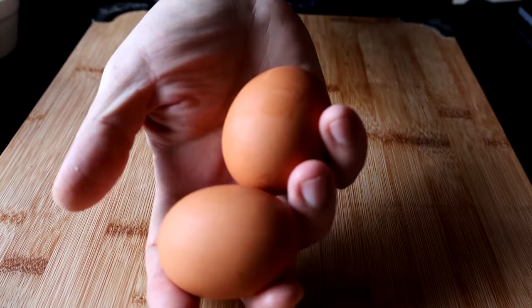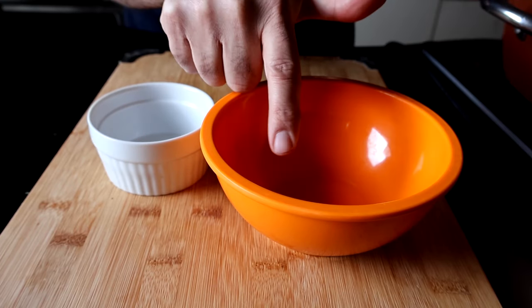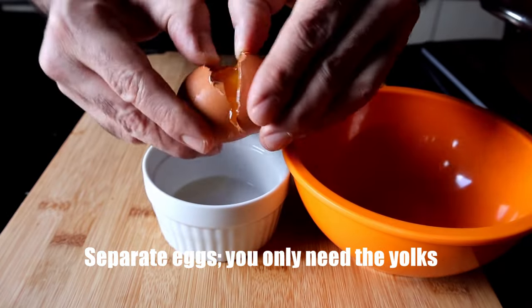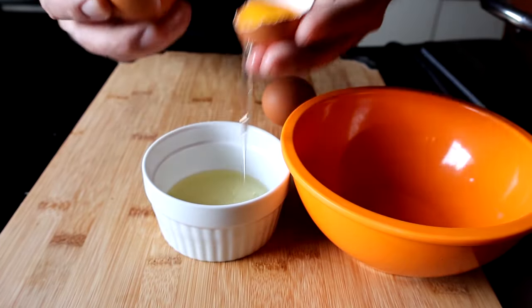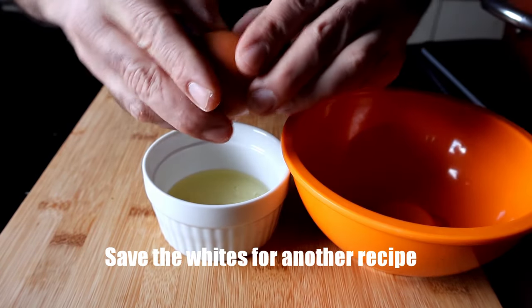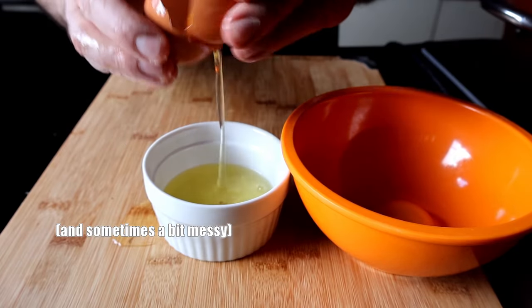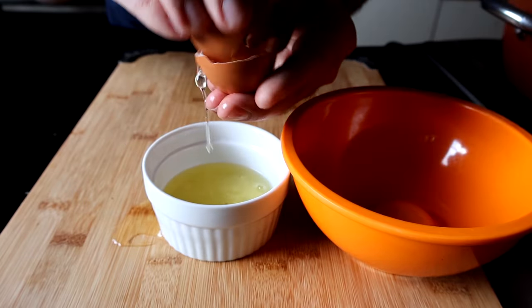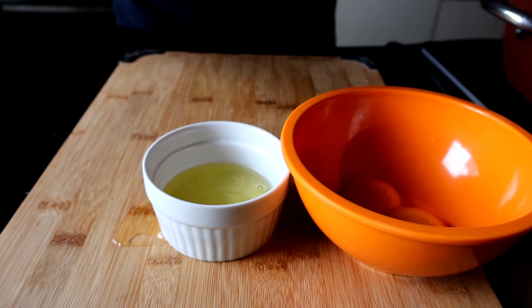While that's simmering, I'm going to take two eggs and separate them. I'm going to put the whites into one bowl and the yolks into another — we only need the yolks, so do be sure you save those whites. I'm a little bit old school when it comes to cooking, so I'll just use the shells. No need to dirty any other dishes to do this.